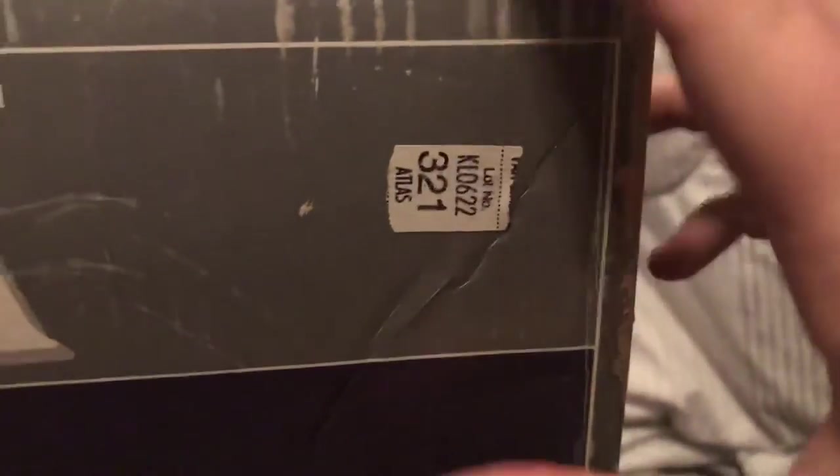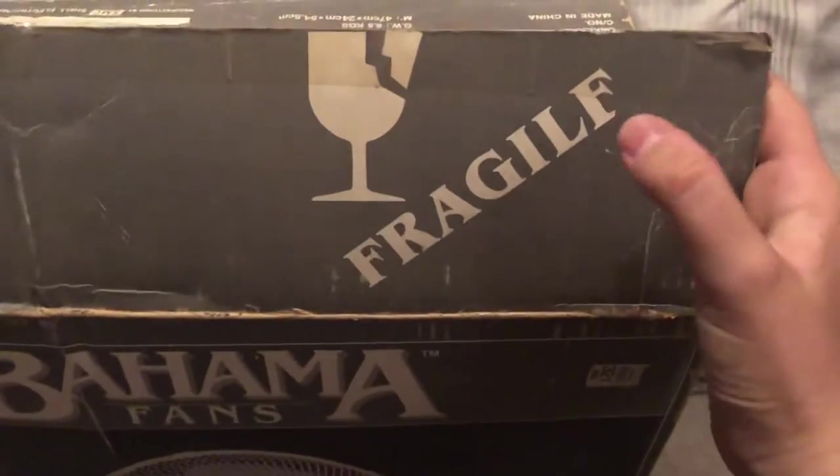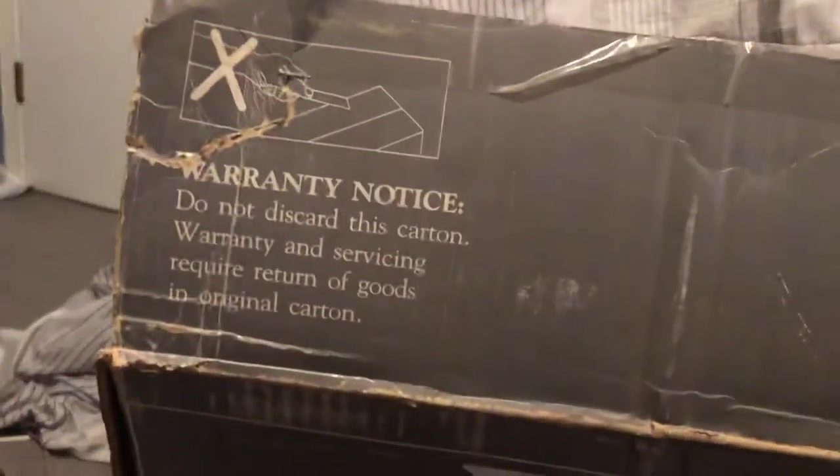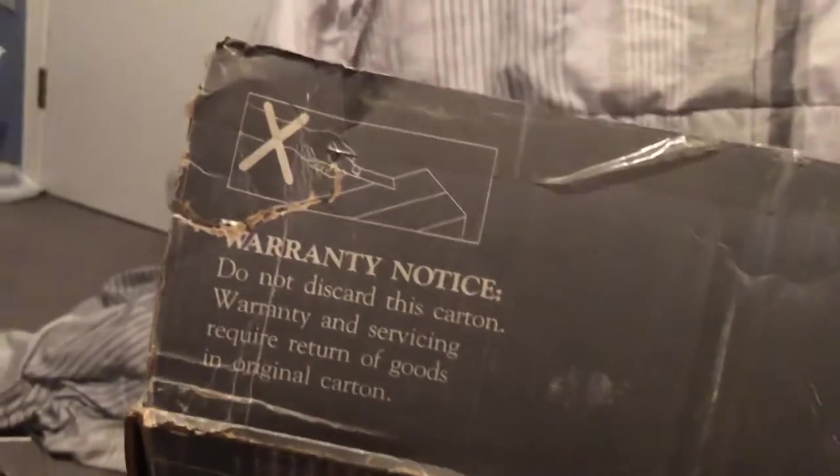The other side is the same but has a shipping lot number from the store. On the top panel there's a funny misprint — it says 'fragile' but with an extra F, which might actually be a typo. There's also a warranty notice: do not discard this carton, warranty and servicing require return of goods in original carton. The box is in pretty good condition for a 90s fan, with just normal handling wear.